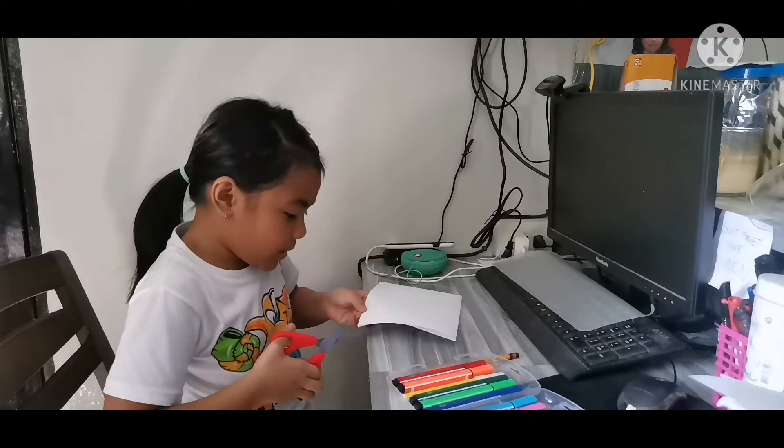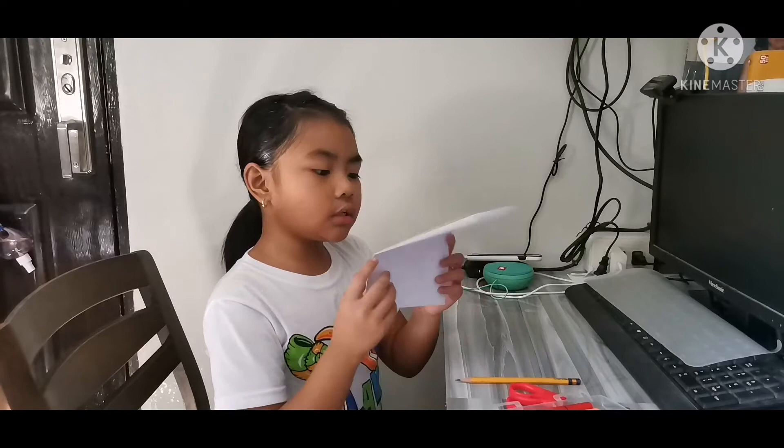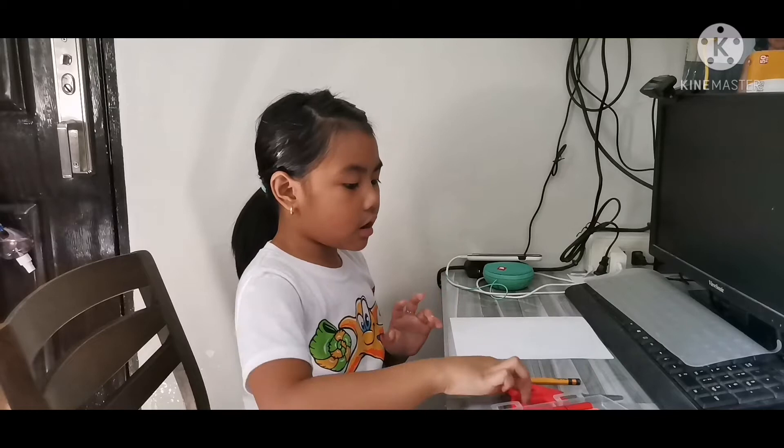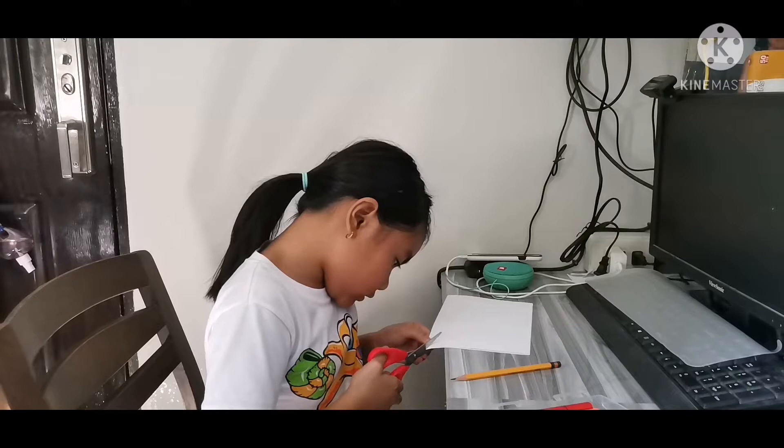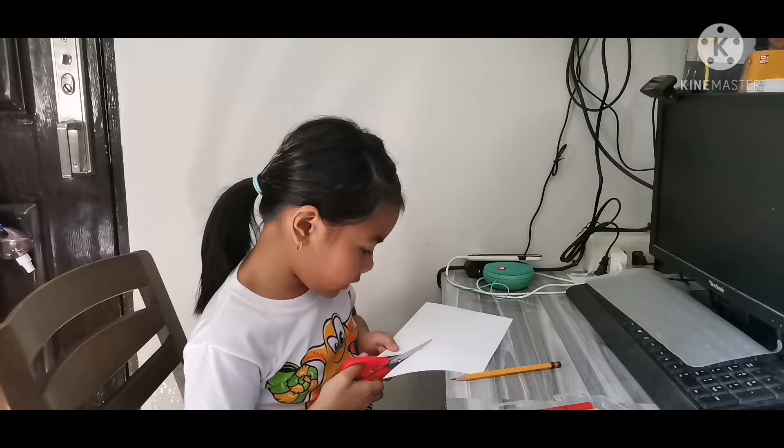I already drew this right here, so now I just need to cut the paper — basically the cheek of a heart — which you need to follow and cut along. Remember to ask for parents' help.